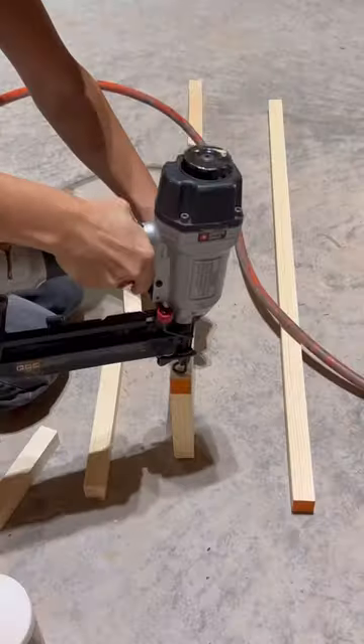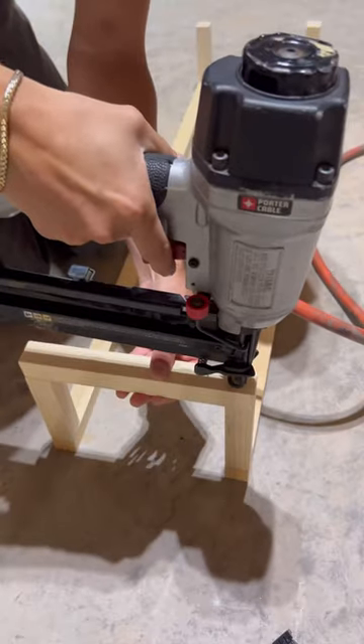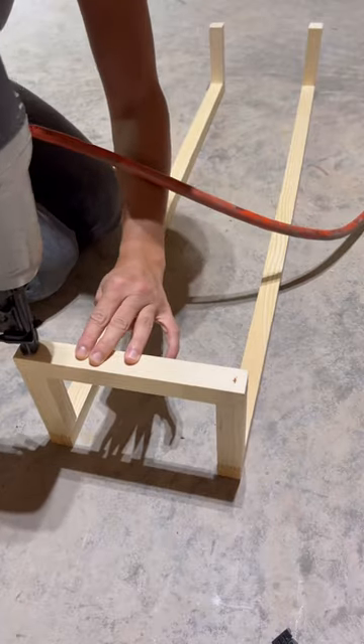Once you sand them down and get your nail gun, you're going to nail them together just like this, and flip it over on its back and nail in the top piece to both sides.